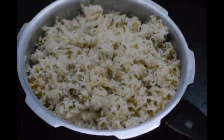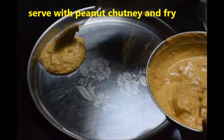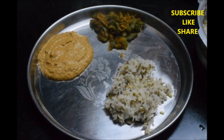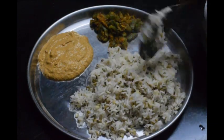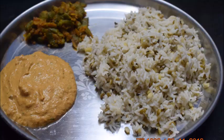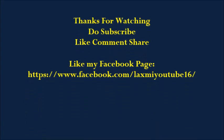The pullagam or moong dal rice is ready to serve with peanut chutney, any fry, and also with ghee. Rhyal Sima special pullagam is ready — do try this recipe and let me know your comments. Do subscribe to my channel, give a thumbs up, share the video, and like my Facebook page. See you again with another new video!